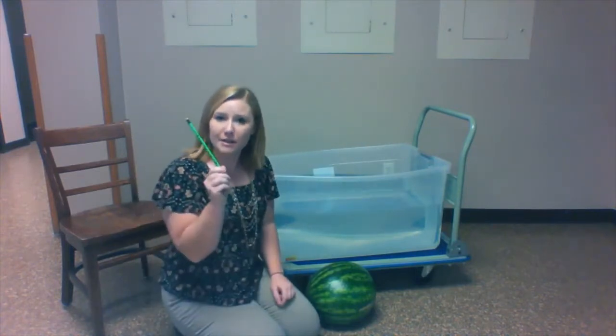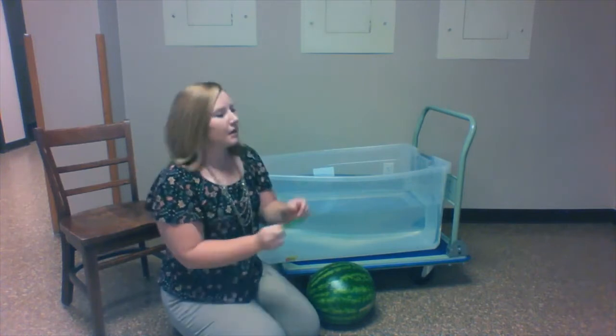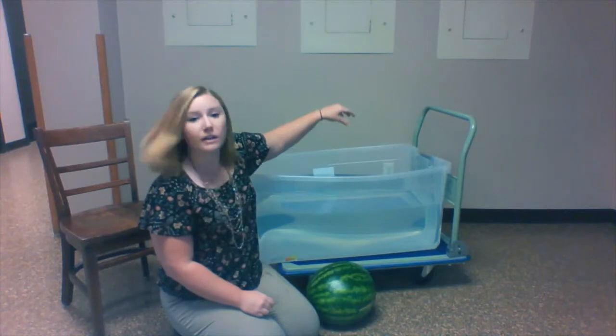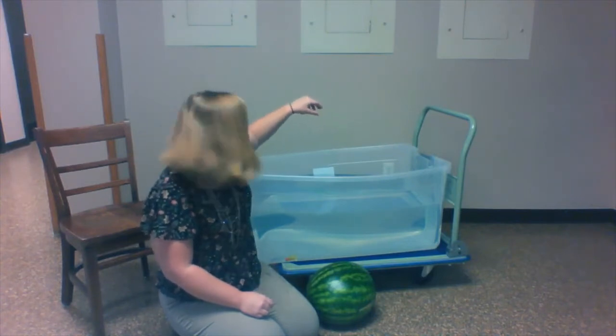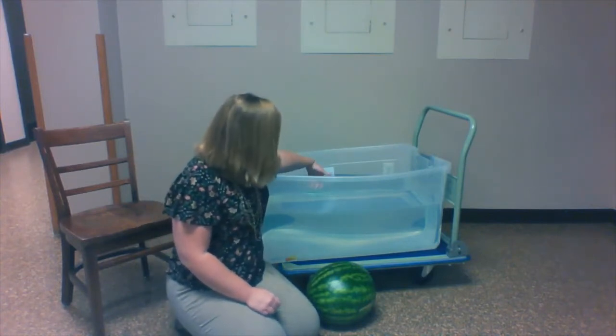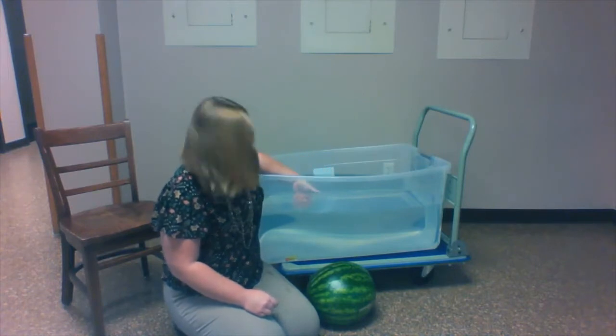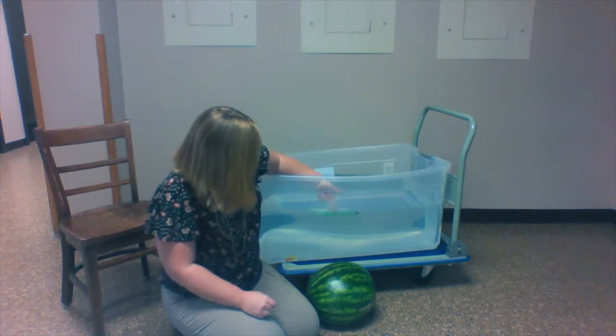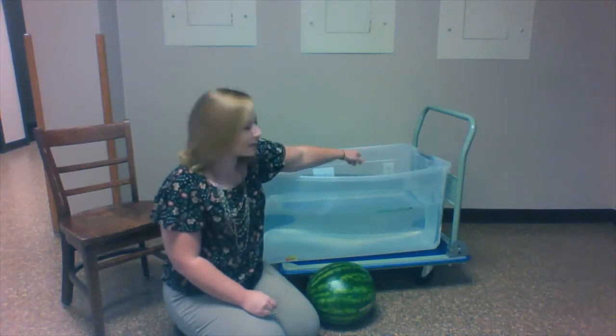The next item is a pencil — this is a regular wooden pencil. We're gonna drop it into the tub. The pencil floats.